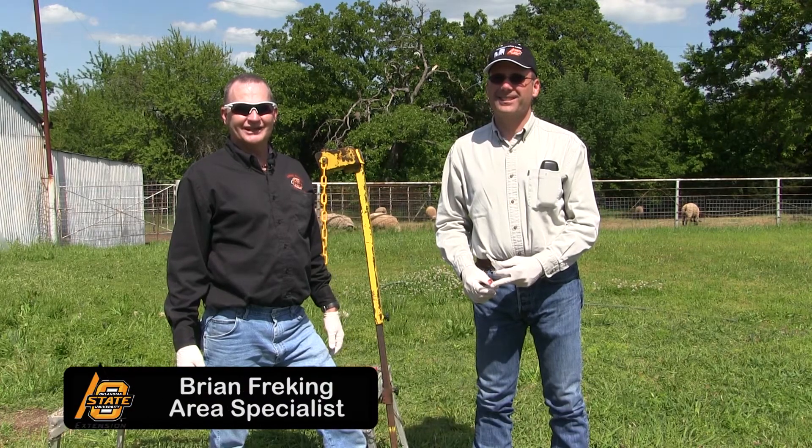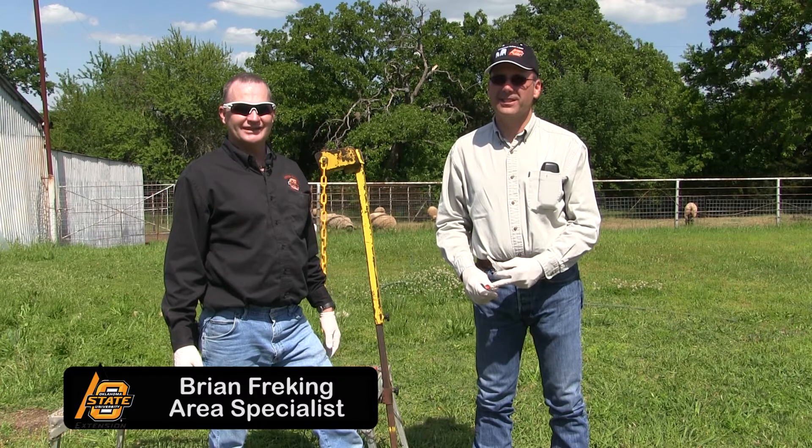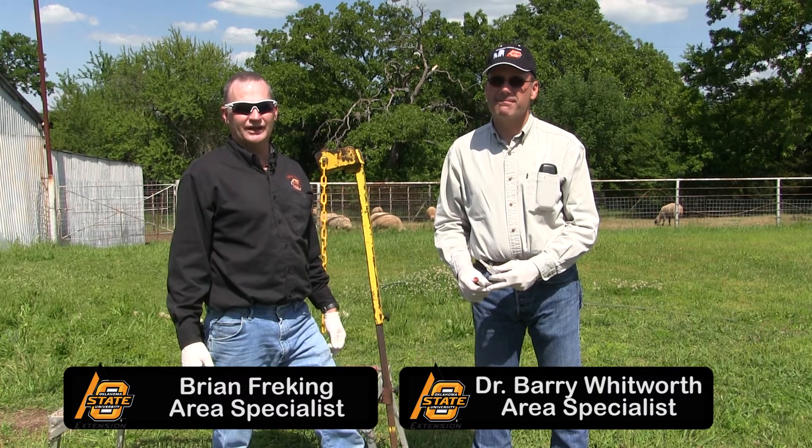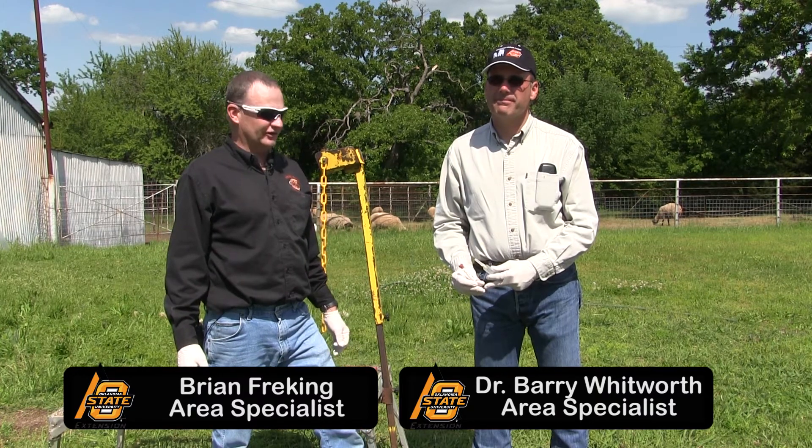Hello, I'm Brian Frecking, livestock specialist for Oklahoma State University in the southeast district. Today I'm here with Dr. Barry Whitworth, and in a minute we're going to demonstrate how to pull blood for pregnancy diagnosis on a sheep.